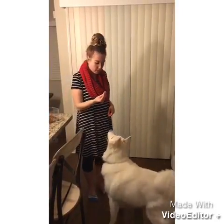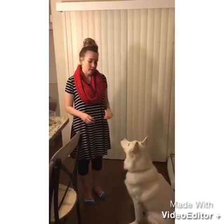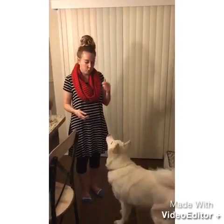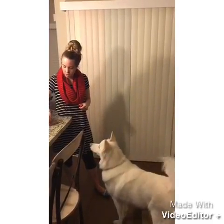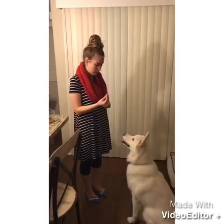Sit — good girl. Be sure you're clicking right after she does the correct movement, so she knows that her sitting — rather than her jumping — is what I'm looking for. If I clicked right when she jumped up, I would be teaching her that I want her to jump instead of sit. I'm going to do it again, same thing, and say 'sit' along with it — sit, good girl.